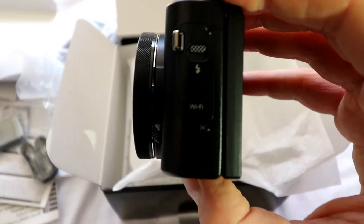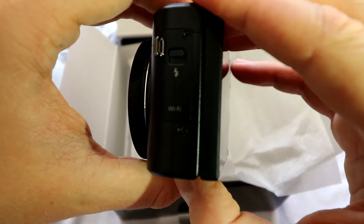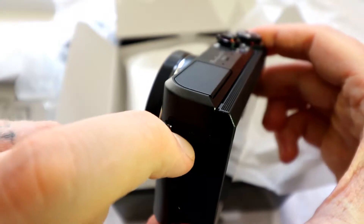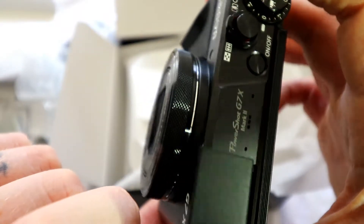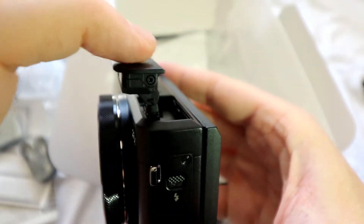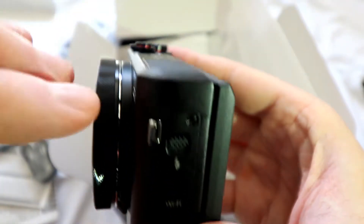On this side we've got the Wi-Fi button and the flash pop-up. Little mini built-in flash, as you can see — it just pops back down. It's Wi-Fi enabled.